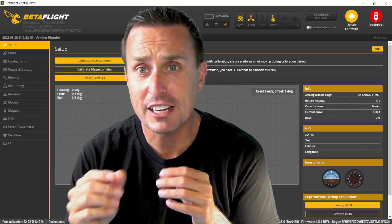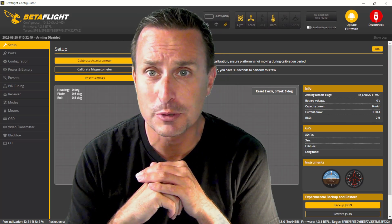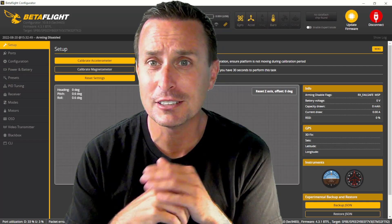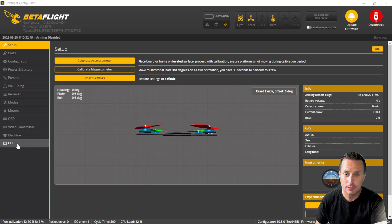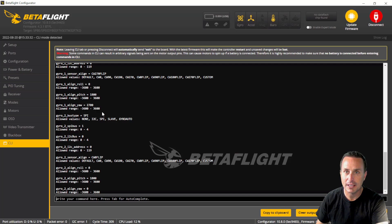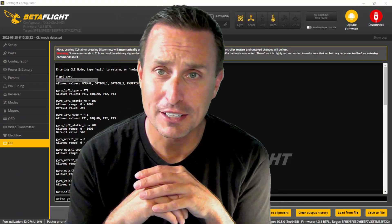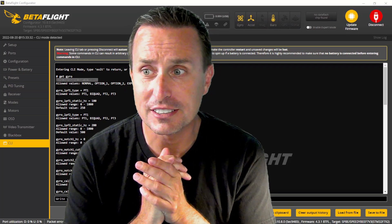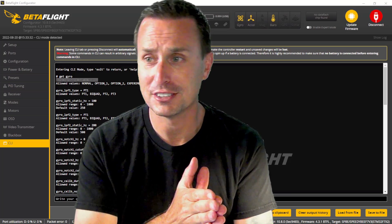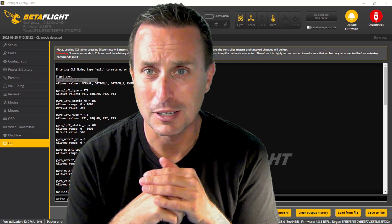The Bosch BMI 270 actually has some additional options. If you go into the CLI in Betaflight and type 'get gyro,' it will list commands related to gyroscopes. At the very top you can see 'gyro_lowpass_filter_normal,' and within that there are options you can select and change. This adjusts the low-pass filter within the Bosch gyro itself — that's a new option not really available in the TDK gyros, where you basically just had a normal mode and a very high filter mode that was largely unusable.